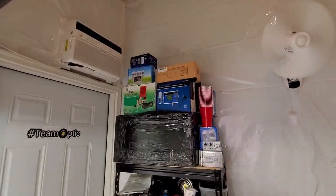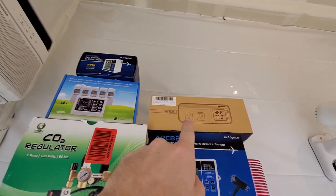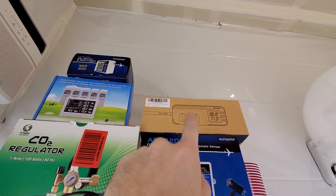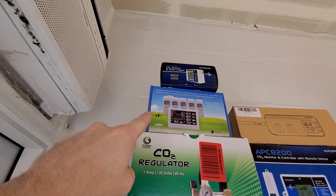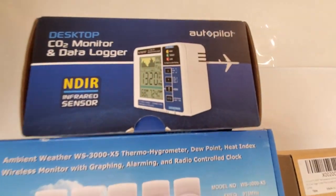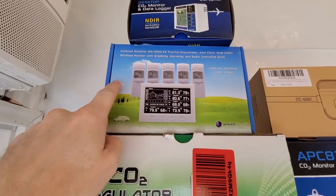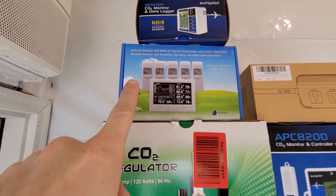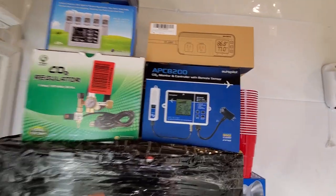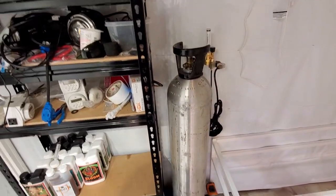Here's some of the new stuff coming in. Inkbird controller — their new generation — to hook my heater up to. I'm going to set that up. This is the ambient weather station. This here is just the CO2 monitor — it's like $100 for the CO2 monitor — ambient weather on Amazon. You get five zones because you've got five sensors. That's the CO2 controller.